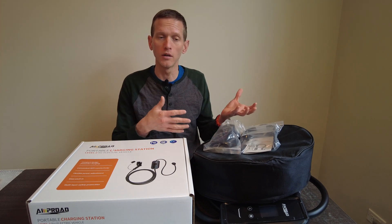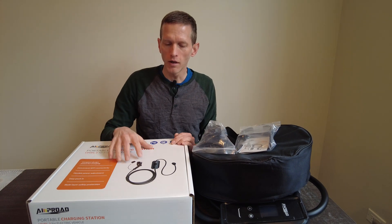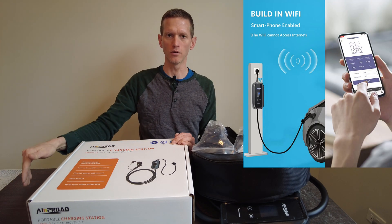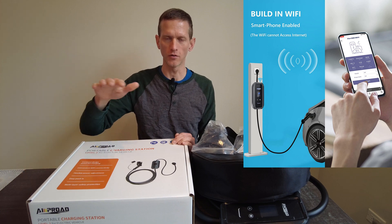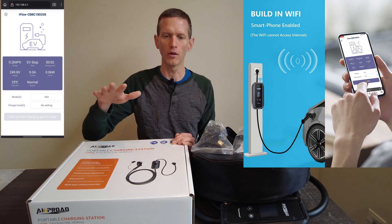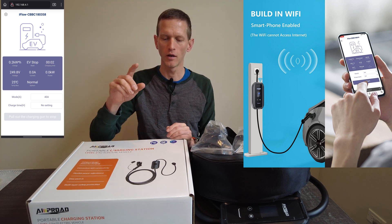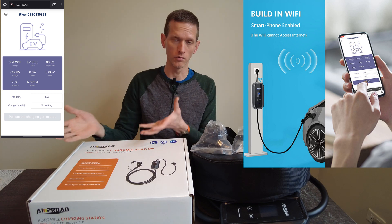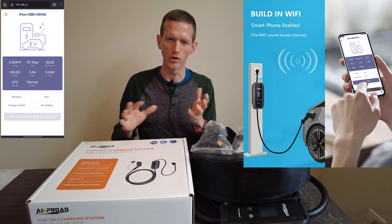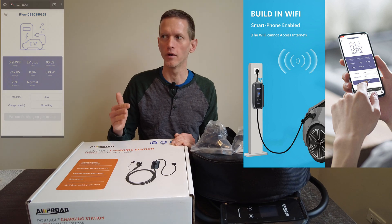It just makes sense to plug it in if you can at an Airbnb or wherever. The other thing that makes this interesting is that it has Wi-Fi connectivity. That doesn't mean it connects to your home Wi-Fi — what it means is that there's an access point built into this that you can connect to with any Wi-Fi enabled device and control the adjustability, timer settings, and turn the unit on and off. You will need to be within range, so that's probably only good for about 50–70 feet, but it's better than not having it.